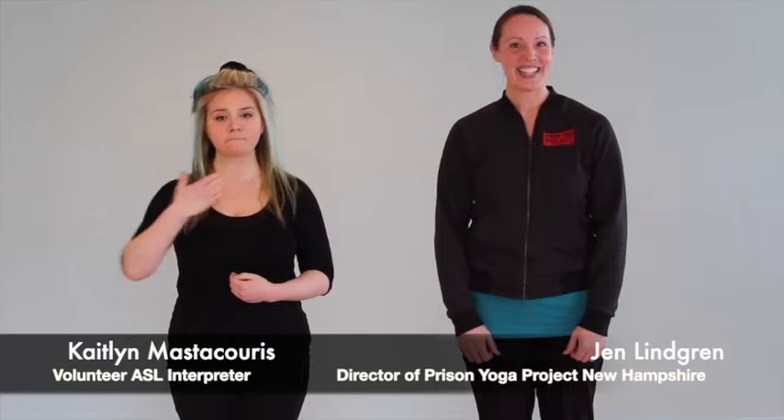Welcome everybody. My name is Jen Lindgren. I'm the director of the Prison Yoga Project, New Hampshire chapter, and joining me is my friend Kate. We're going to show you some different breathing techniques that might help with a little bit of relaxation during these times.